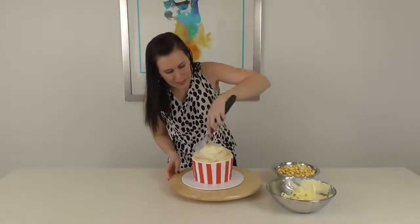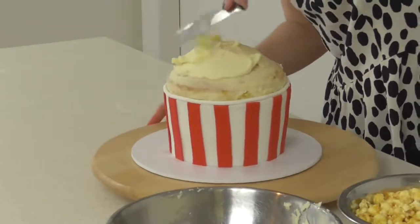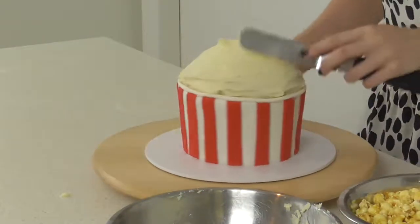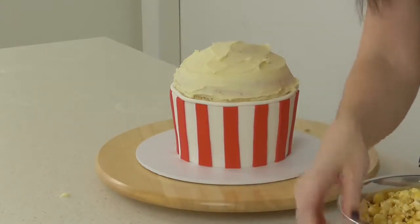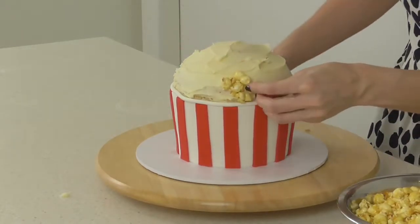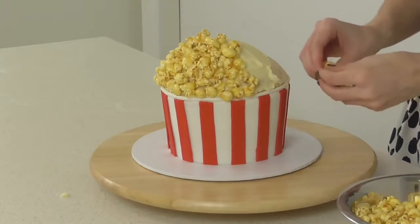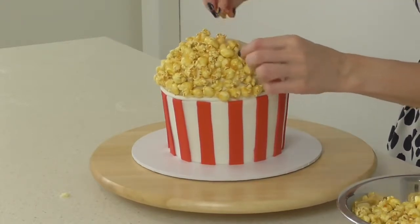Now our last step and our most fun step is to add a thicker coat of buttercream and then apply all of our delicious caramel popcorn. Starting at the base, we're just going to work our way up and around sprinkling it on. We can place our clapboard on now that it's completely dry, and that's it — we have our movie cake! If you have a cake idea you'd like to see us create, leave a comment below. You can also follow us on Facebook, Twitter, and Instagram to share what you'd like to see in our next lesson.